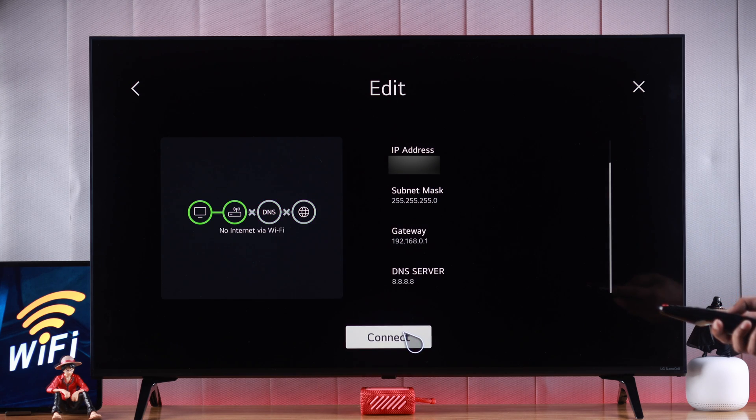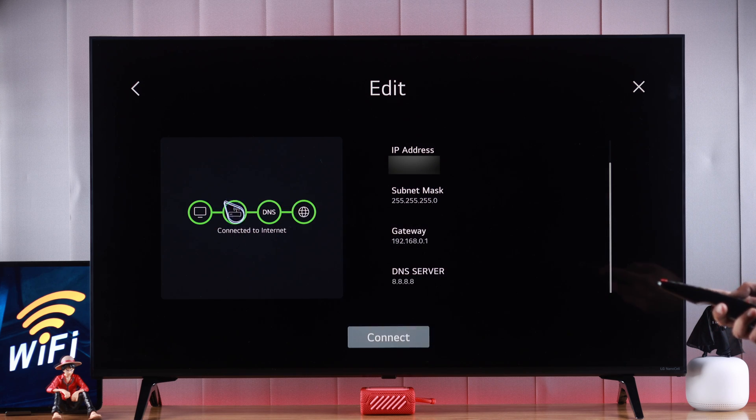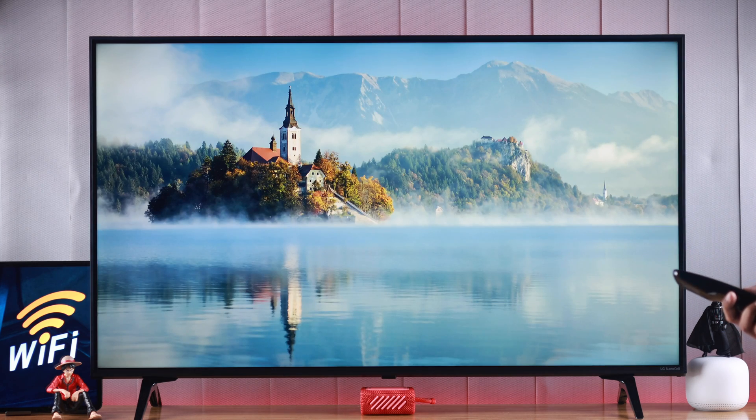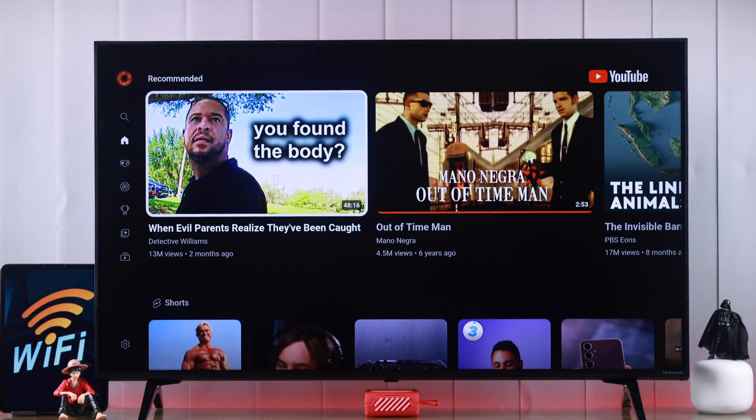Then just tap connect and your Wi-Fi will reconnect to the internet. After that, your network speed should improve. You can also try different DNS servers which can work better in your case. After following all of these steps, your LG TV's Wi-Fi connection should improve.